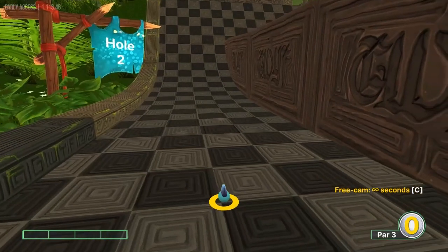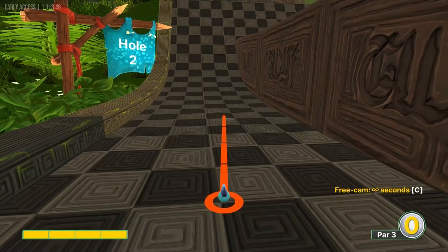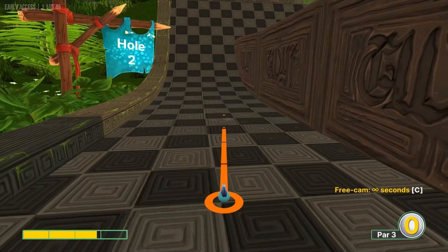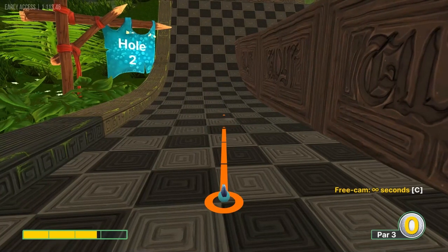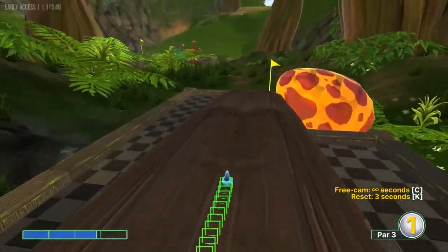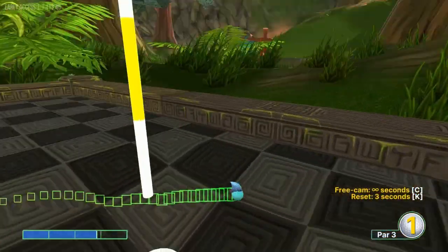Number two: I'm looking at the first, second, third, fourth black square in front of us — the top right corner of that square — and going 2.8 speed. Kind of getting this little slot right here, it should roll all the way down for a hole in one.